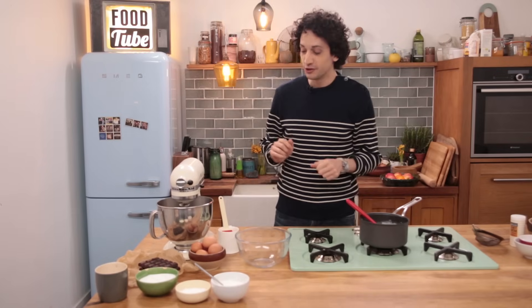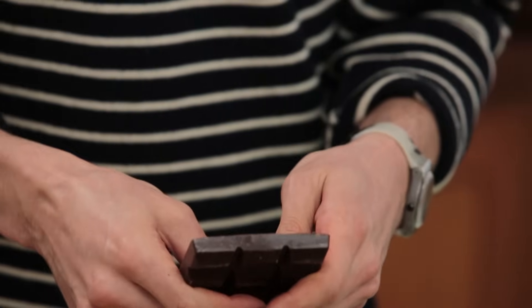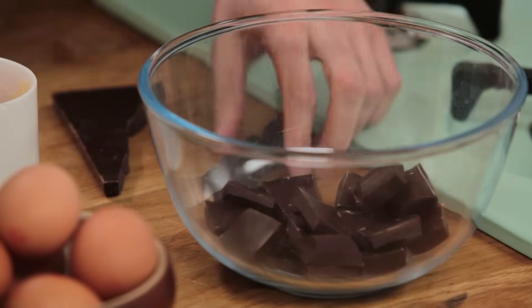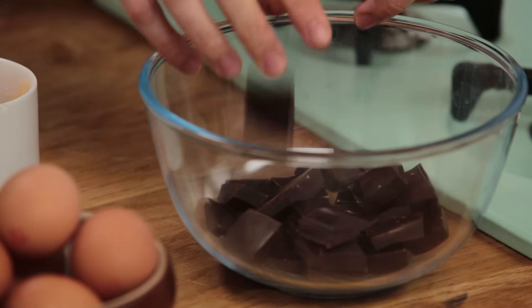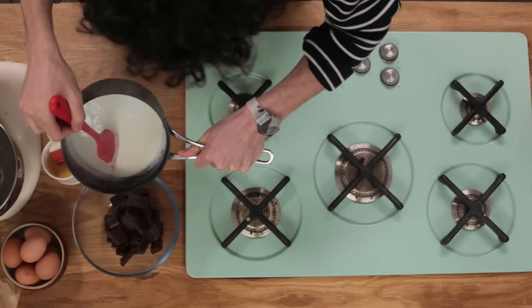While this is slowly heating up and I'm keeping an eye on it, you want to break up 300 grams of dark chocolate — at least 70% dark chocolate. It's very intense in terms of flavor. As soon as it reaches a simmer, you can pour it over the chocolate bits.